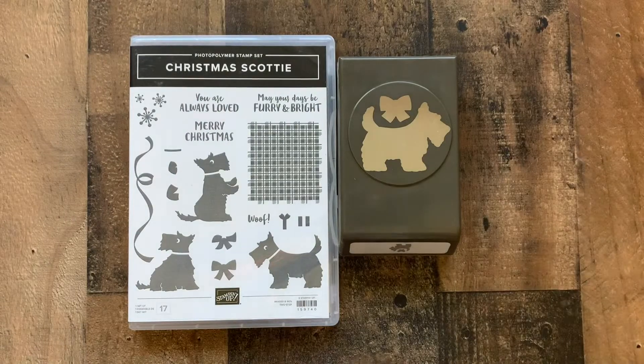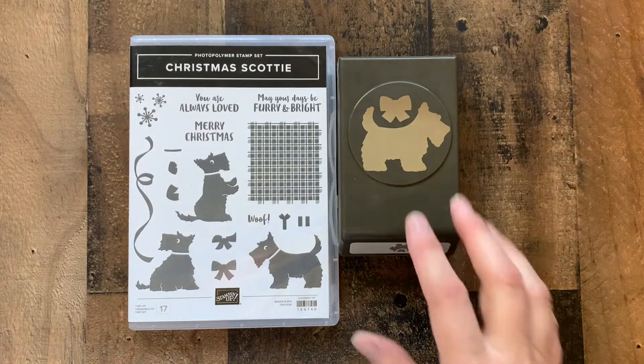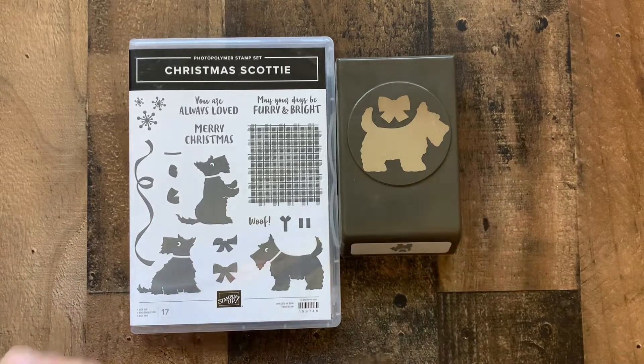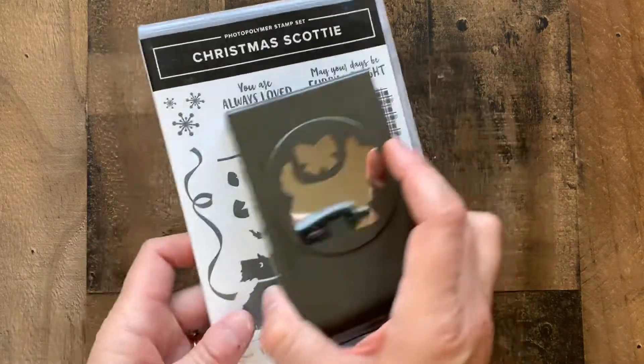In this case we're using the stamp set and the punch that coordinate with it. I've chosen to start with a black card base.